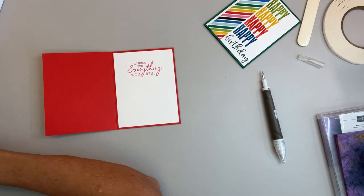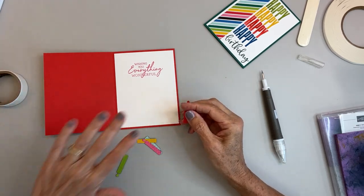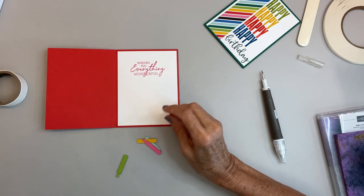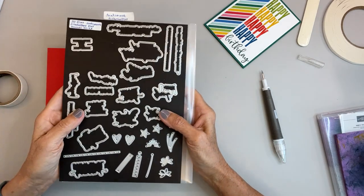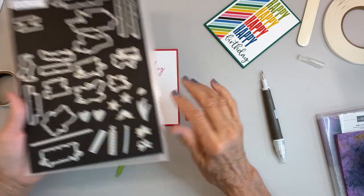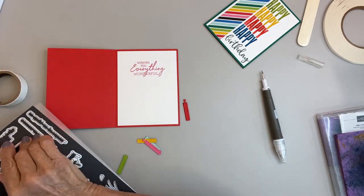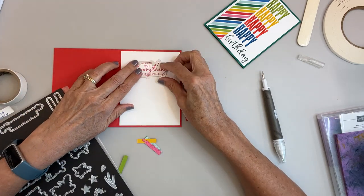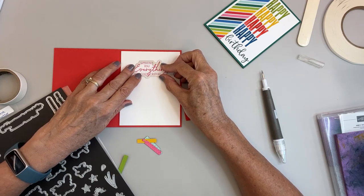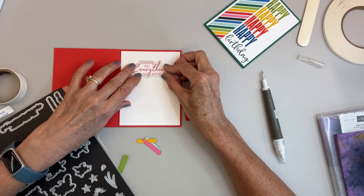Now I decided I'm going to put some little candles on this. I used the Charming Cinnamon stamps for the greeting, and this is the matching dies — the Cinnamon Silhouette dies. These cut out right around the words, tight around them. Works great for greetings. And right here are two pieces of a candle which I cut out.